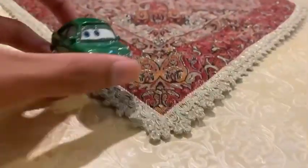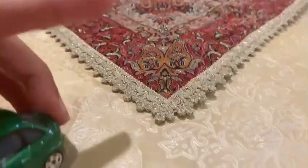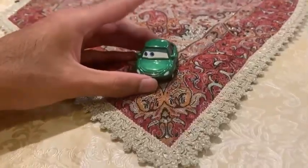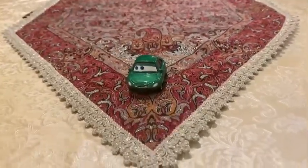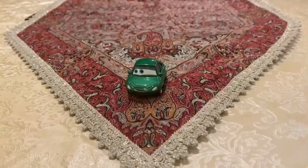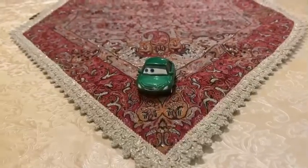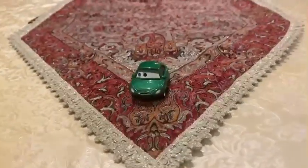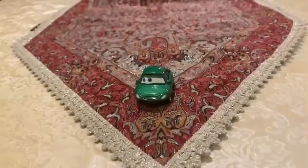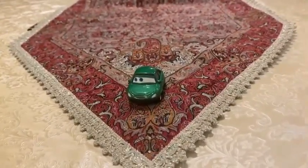So there we have it guys. Here is the tiny car from Cars 1 on the highway — Bertha Butters Wagon. Thank you guys for watching. Please subscribe, stay in touch, and like this video down below. See you guys in the next video on my channel.